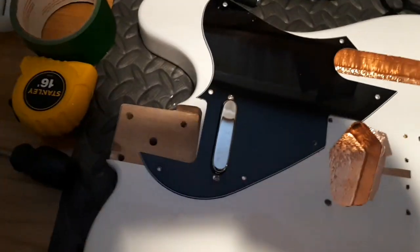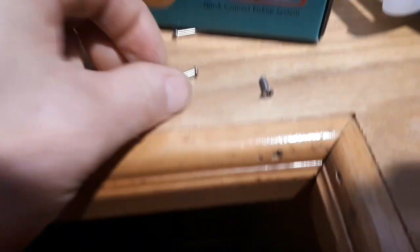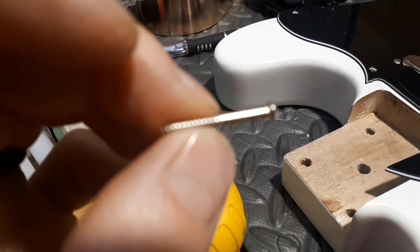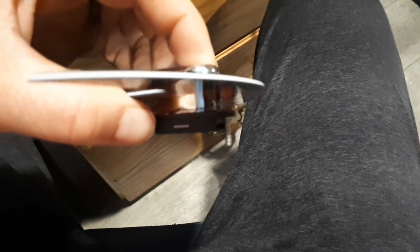Got the GFS pickup in, and this is a message for GFS: your neck pickup screws that you include — they suck. These are for hard mounting a pickup, but for most of us who like to adjust your pickup when there's a pickguard in there, these are no good. They're not fully threaded — just half threaded — so when you put the screw in there would be no threads to catch the pickup to be able to adjust it up and down.